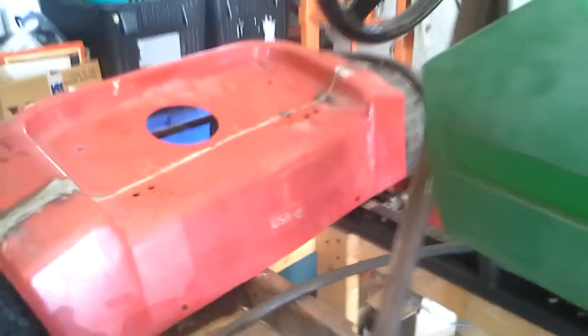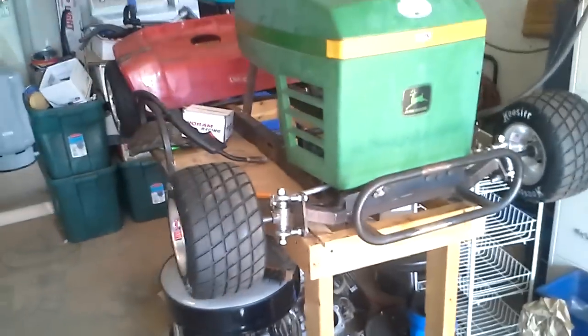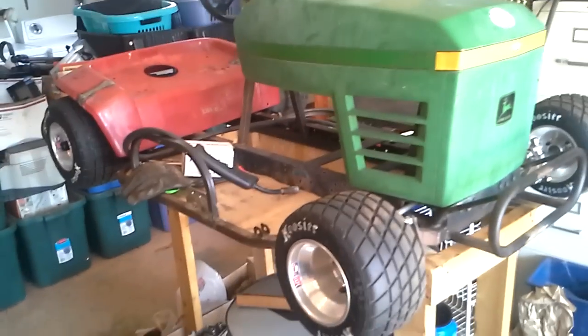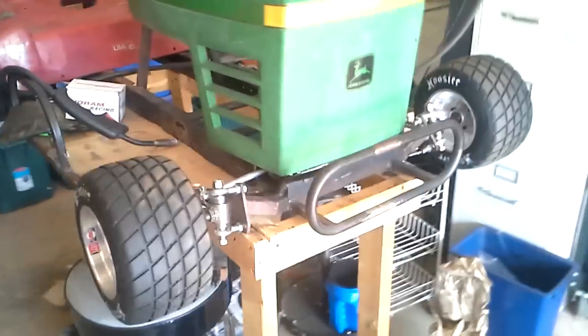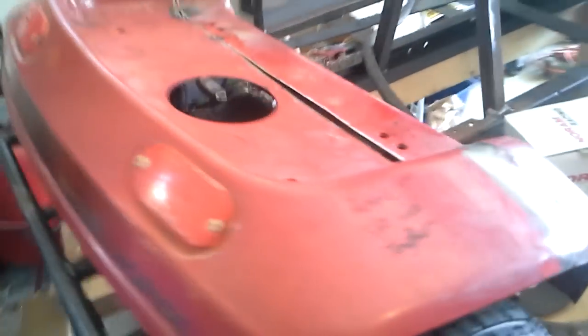That's pretty much where I'm at so far. The fenders aren't done yet — I've just got to cut them down the middle and widen them. Other than that, that's kind of what I have. Hopefully I'll get it done before next season so he can start to run it. I'm going to put together an intact twin for now until he's got the money to put a motor together.